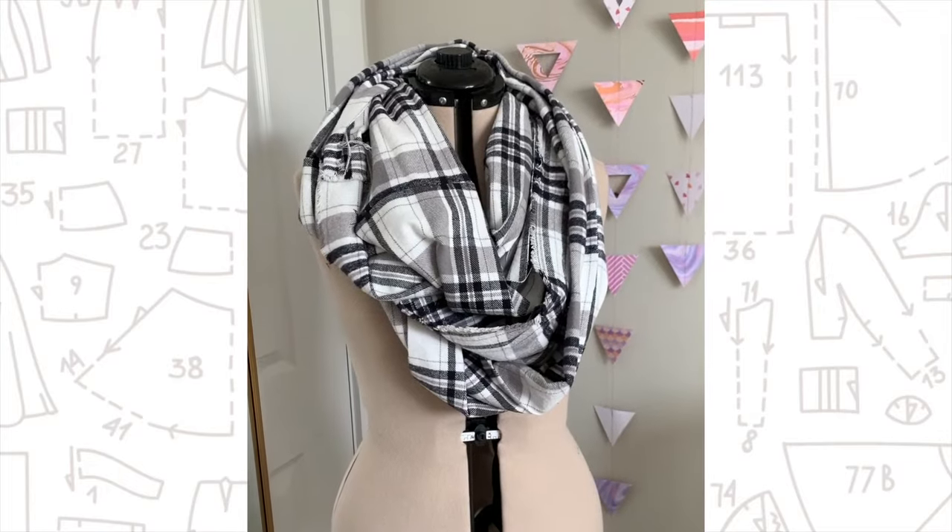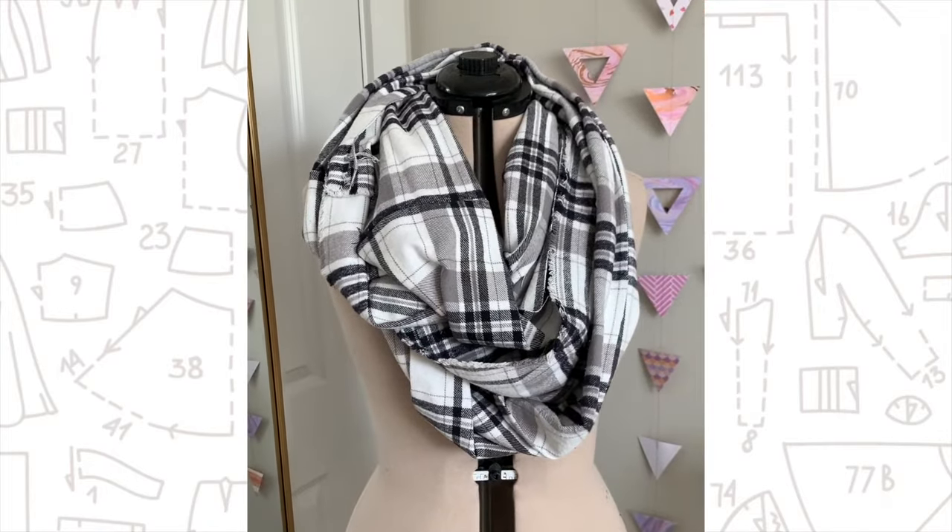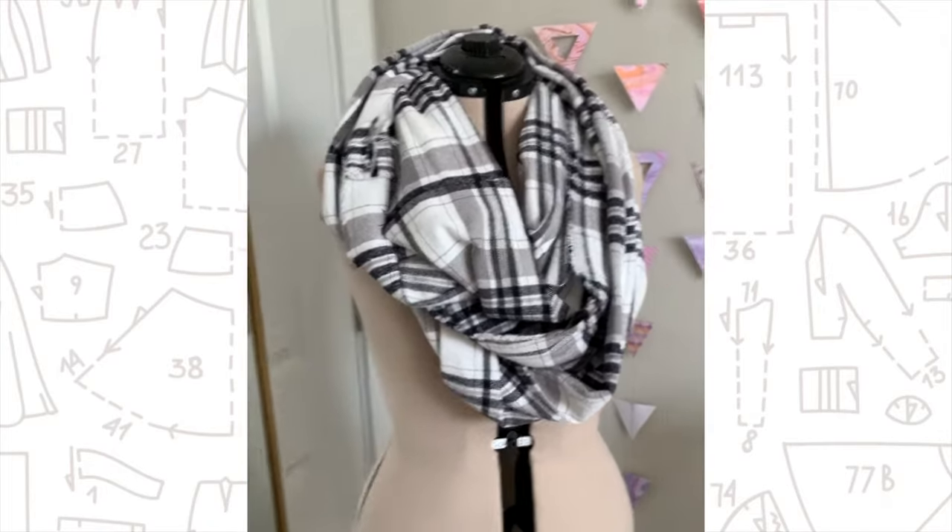The problem that I have with blanket scarves is that they take an insane amount of fabric. The flannels that you find in the fabric stores are coming in 45-inch width, and in order to make the blanket scarf and make it super full, you need two, two and a half yards — and that is just no bueno for me. So I have hacked a little way for you to get the look of a blanket scarf with half the fabric.